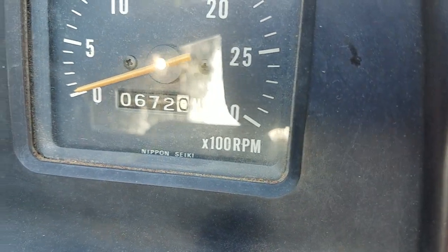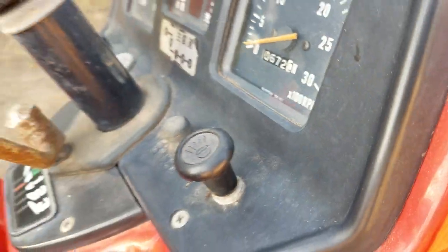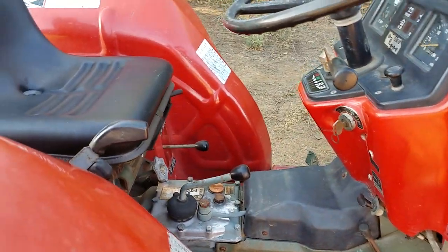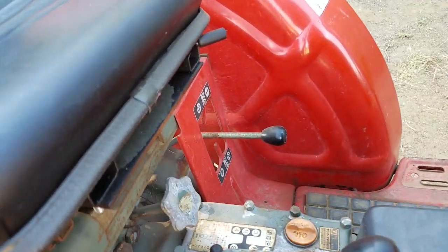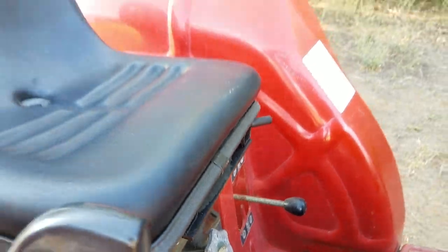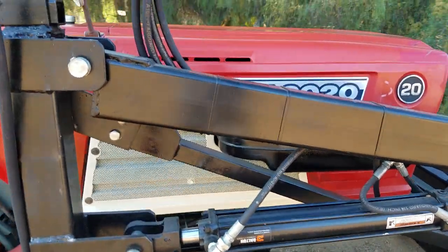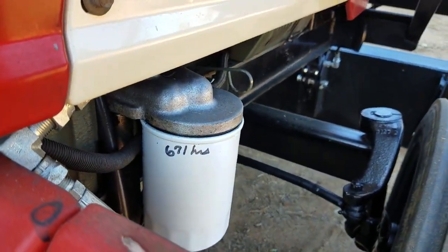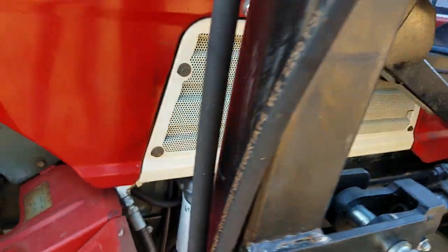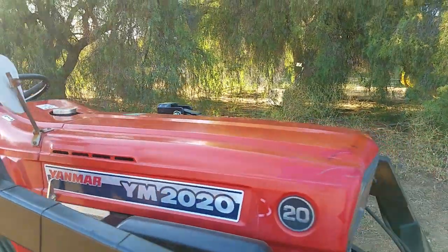Low hours — only 672 hours. Good shape. It's got a brand new seat on it and a four-speed PTO. Tires are in good shape. It's been completely serviced — you can see 671 hours on it. That's the transmission filter there. All the oils and filters have been changed.